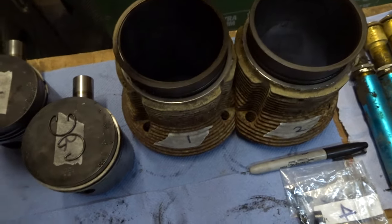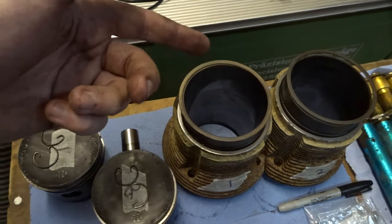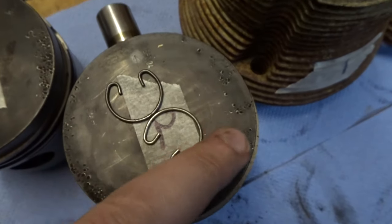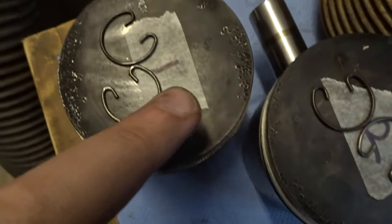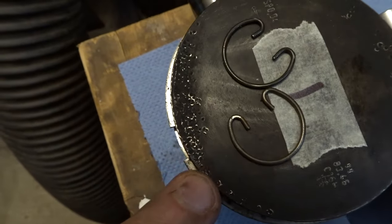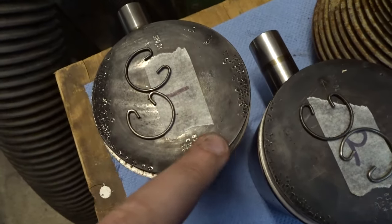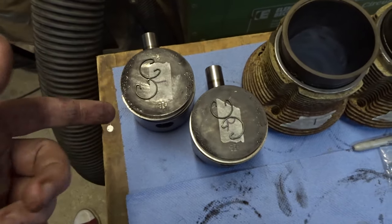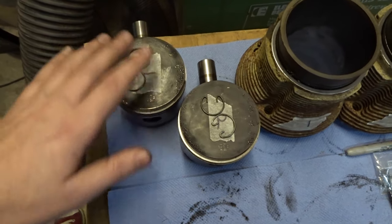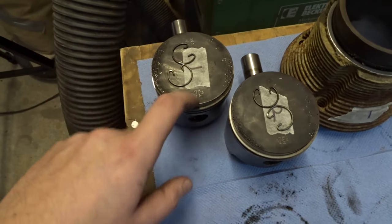Unfortunately, even though the bores are pretty much perfect — no scratching, no gouging — the same can't be said for the cylinders. You can see here on both of them there's quite a lot of pitting, and this wasn't really visible until I started scraping some of the carbon off. They'd probably be perfectly fine if I put them back in — it's not a high horsepower engine — so I could probably get away with just sticking them back in, maybe sanding it off or putting it in a lathe to face them off again.